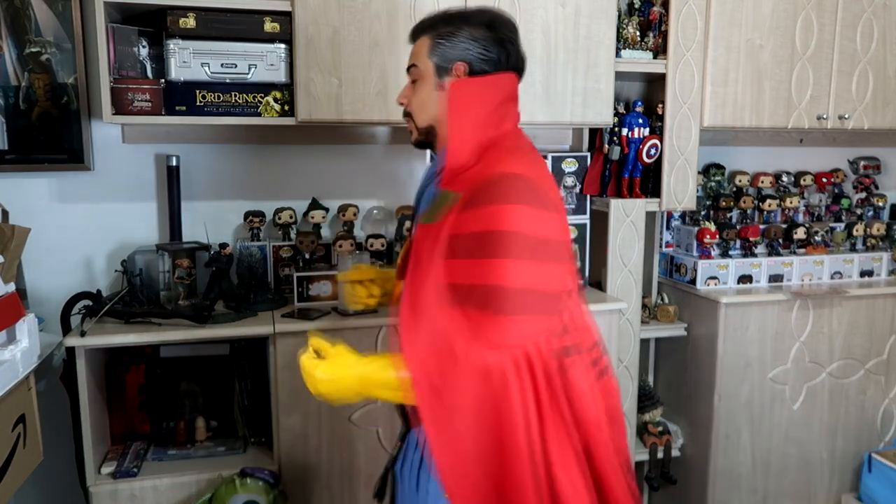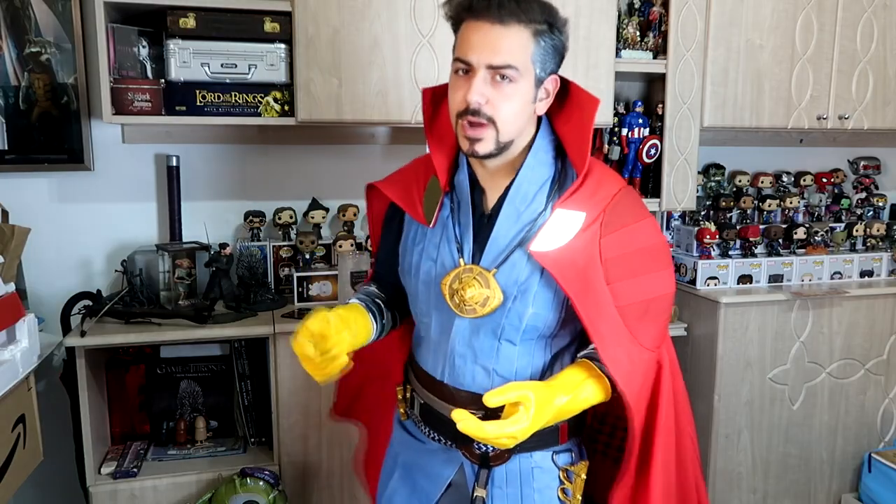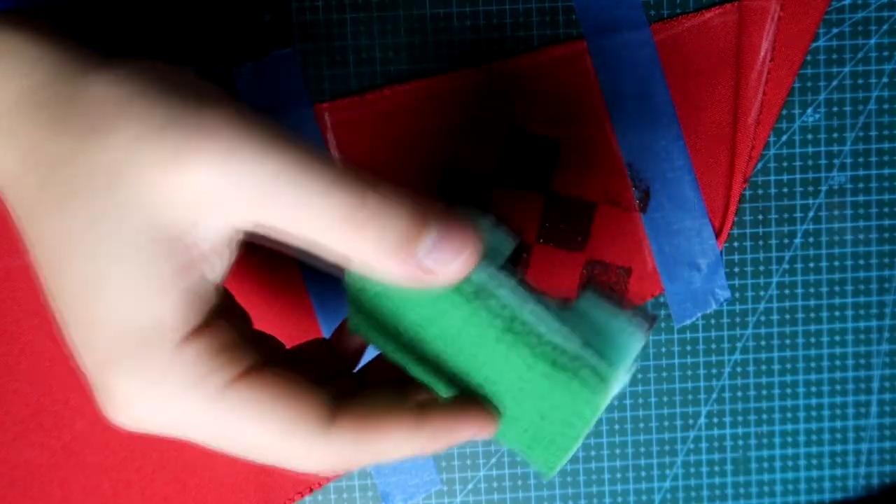And that is the process behind Doctor Strange's costume. On the Cloak of Levitation I also did some patterns similar to the ones in the movies by painting red diamonds onto the fabric. Don't forget to like, comment, and subscribe. Of course if I had a real Time Stone I could bargain you into subscribing, but since I don't have one you can subscribe right here and also watch some other videos like this one and this one.